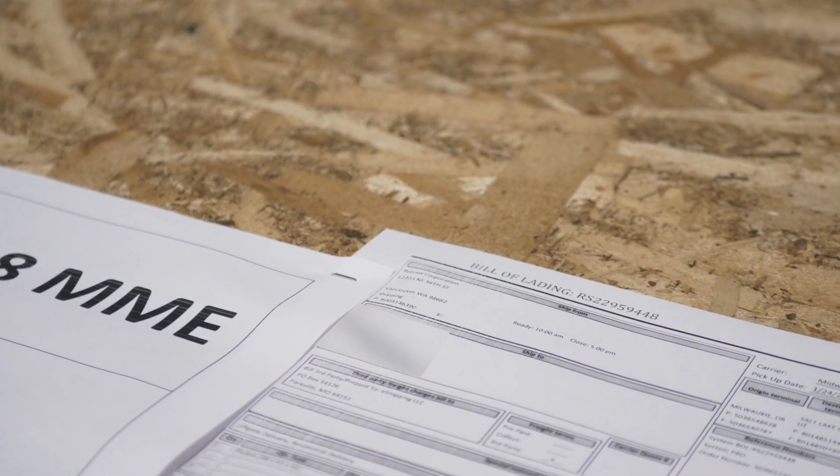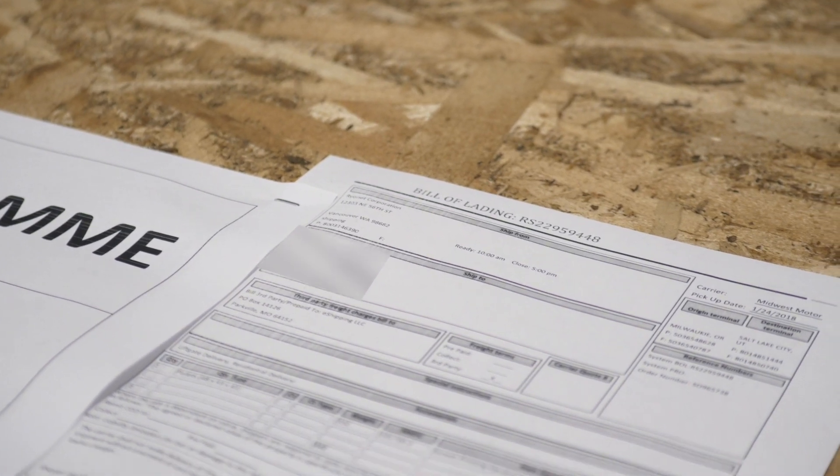Once any damages or missing pieces are noted on the BOL, you can sign off and start to fully unpack your shipment. Do not refuse the shipment. As long as you've noted everything on the BOL and taken pictures, we can absolutely help.